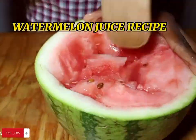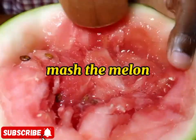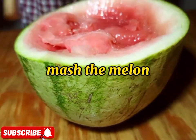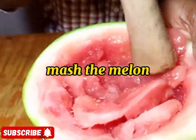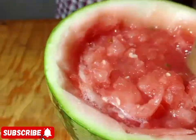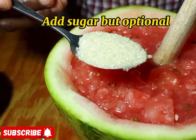I decided to use local water here in my country Uganda. So we are going to first cut the watermelon in half, then we are going to start mashing. You can use a wooden spoon to start mashing — you have to mash to the fullest. Then after mashing we are going to strain. So we are starting with the watermelon juice.